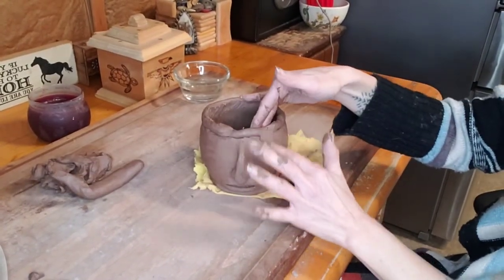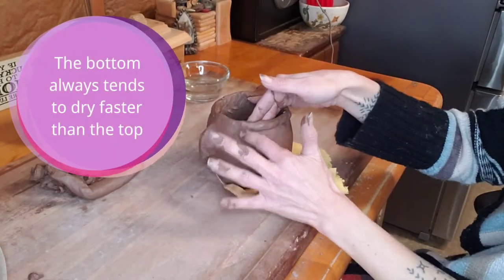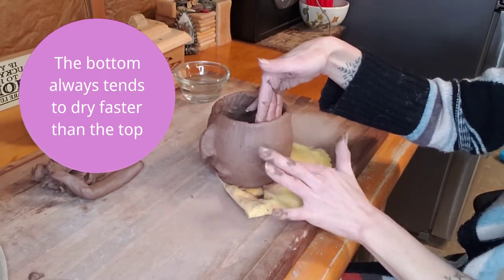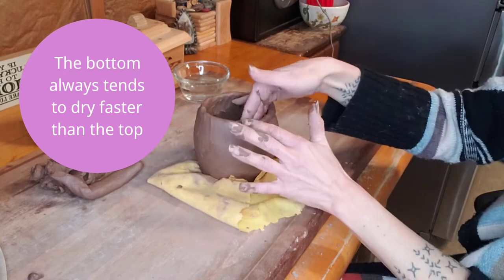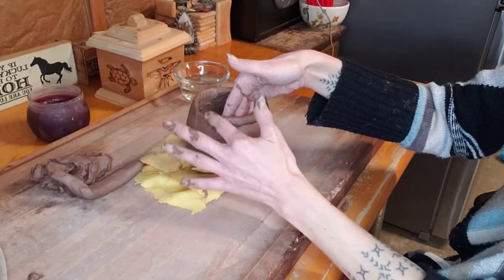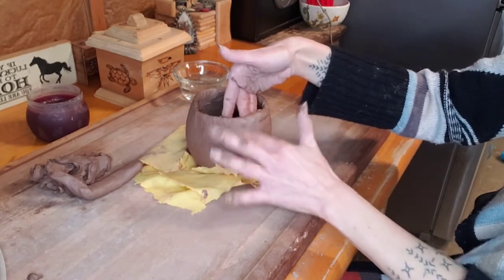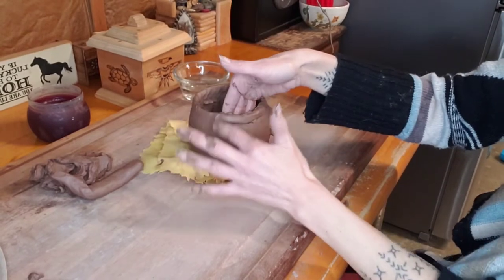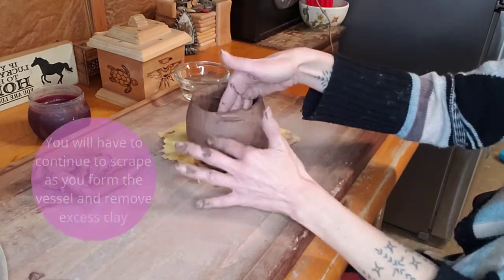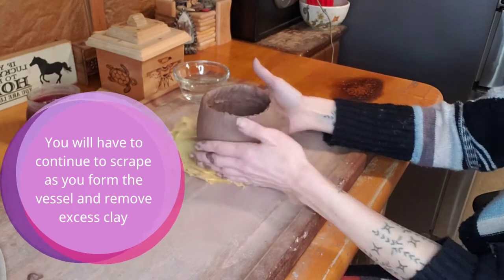We stopped in the middle of creating the height of our pot to create the nose and the mouth. Depending on the clay you're working with or the temperature you may have to do this. I personally prefer to do it this way, so because I've created these parts of the mold first, I'm now adding a few more coils to give my head pot a little more height. You're going to blend the same as before, being careful about the new sculptures on the front of the pot.